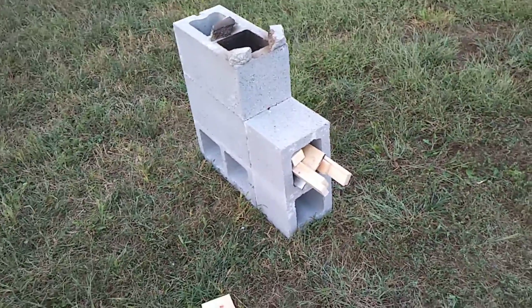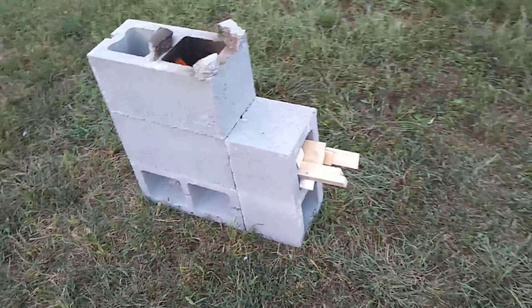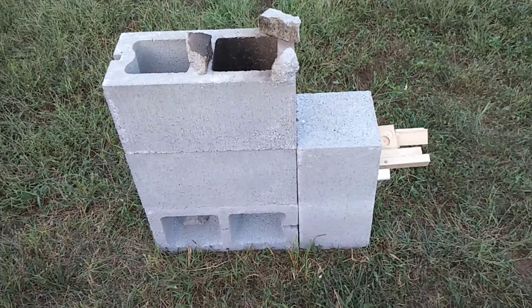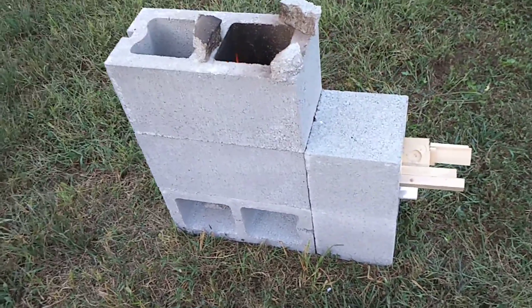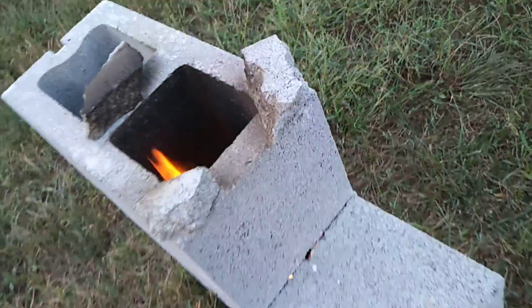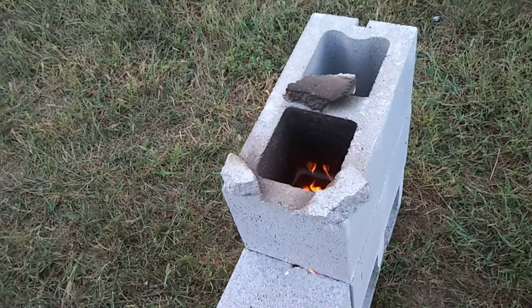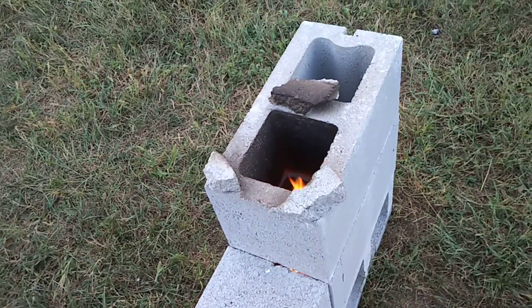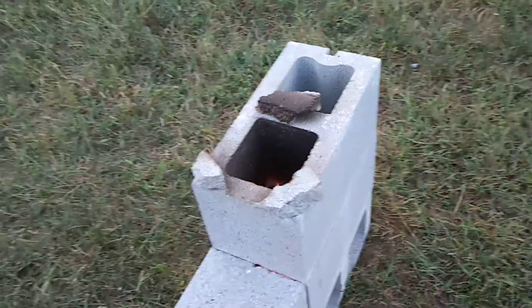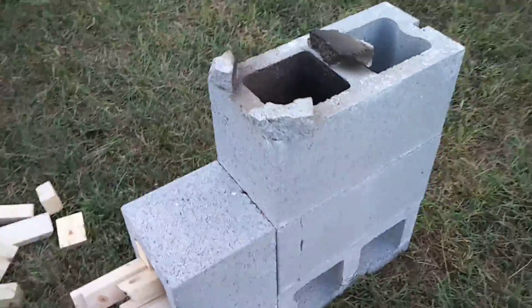Here's a little backyard engineering project — this is my first take on the cinder block rocket stove. It's made out of four cinder blocks. This block in the middle is the fire chamber, and the side of that block is taken out. I just took a hammer to it — you could do a better job with some different tools, maybe a saw or something, but it came out okay.